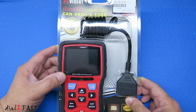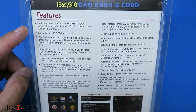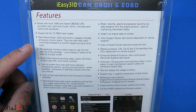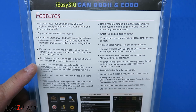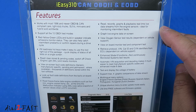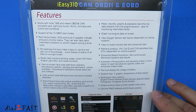The IEC310 OBD scan tool comes in this package. Here's a look at the back, which tells you the features on this tool. This scan tool will work with most 1996 and newer OBD2 compliant cars. It supports all 10 OBD2 test modes. There's a red, yellow, and green LED display to show you if you have any trouble codes. There's a hotkey for doing I/M readiness tests. You can read and erase stored and pending codes. There's an onboard database to look up full code definitions. You can read freeze frame data, and it's able to read, record, graph, and playback real-time live data. It can also read the car's VIN information, test and display the battery voltage, and supports multiple languages with lifetime free software and firmware updates.